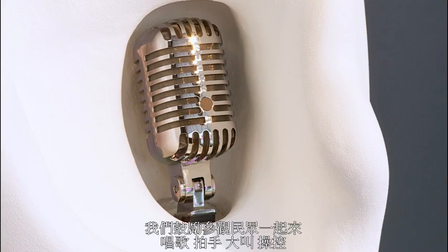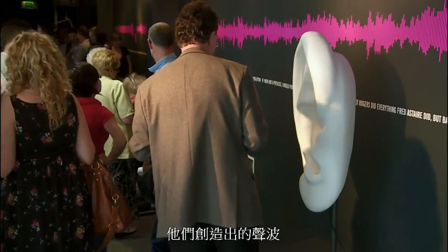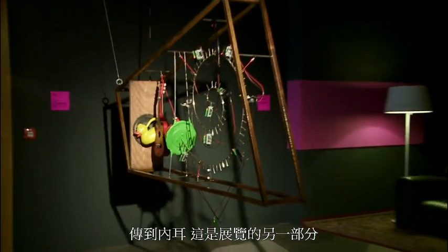Visitors are encouraged to come along, sing, clap, shout into the ear, and then the sound waves that they create are actually captured and transmitted to a model here — the inner workings of the ear in another part of the exhibition.